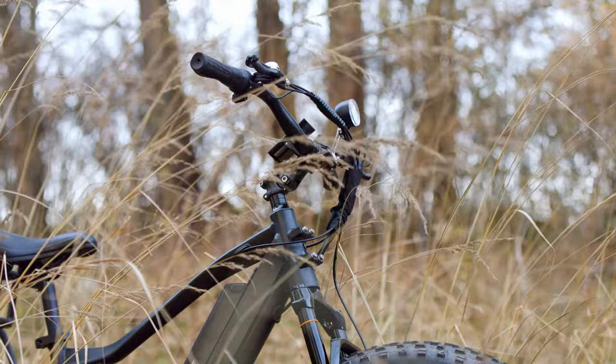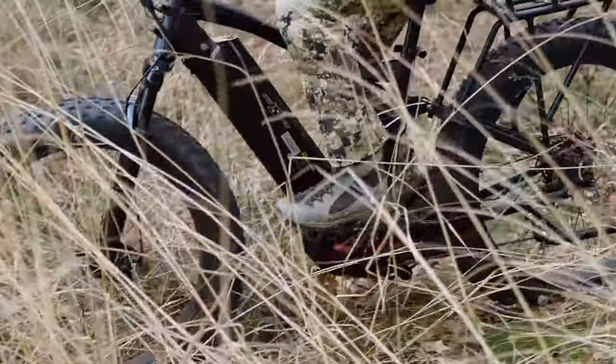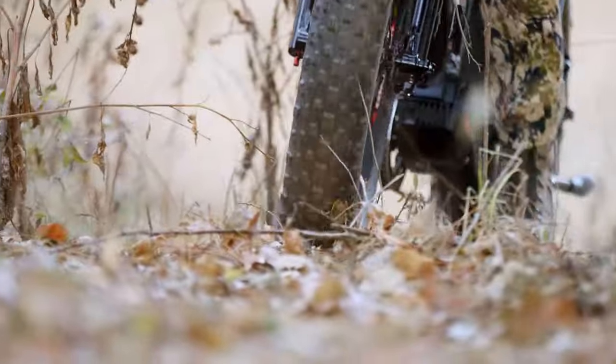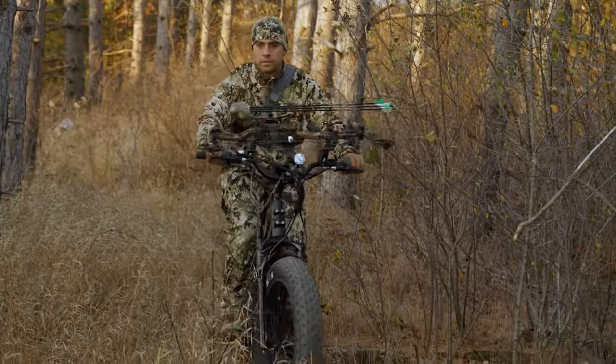Building on the rock-solid reputation of our Mule 750, our Explorer Series is getting an overhaul. With 4.8-inch tires that take fat tire quite literally, you have bigger tires to tackle bigger obstacles.